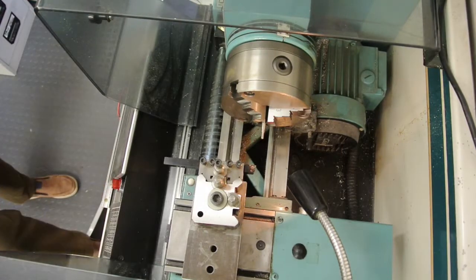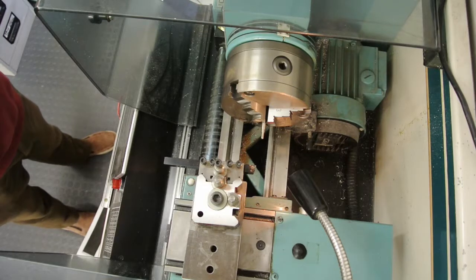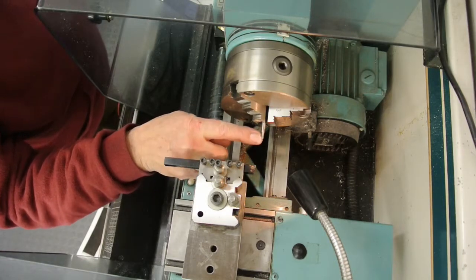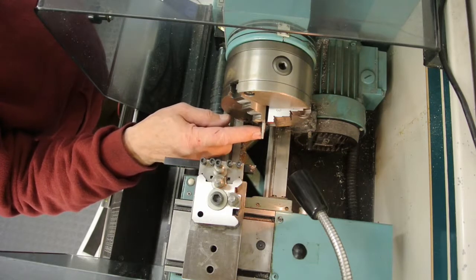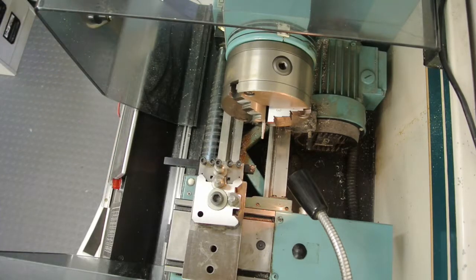I've set up my Aurac lathe to cut 40 threads per inch on a small screw. To give an idea of scale, that's about four millimeters in diameter and about eight millimeters long — that's the section that's going to get threaded — and there'll be a small section that's not threaded near the shoulder. So if I set this off now, hopefully this will work.